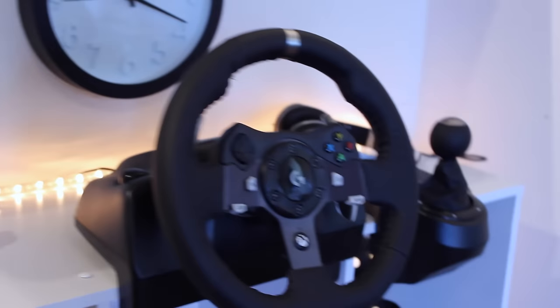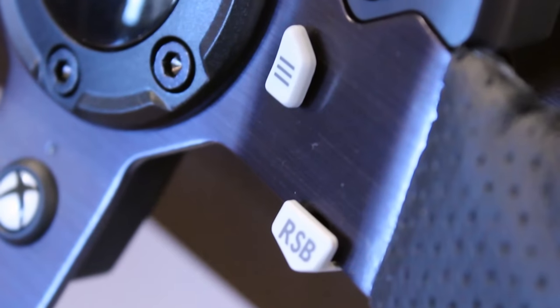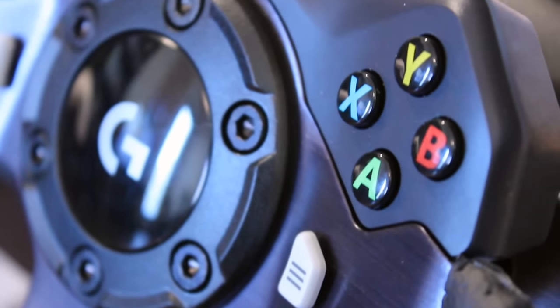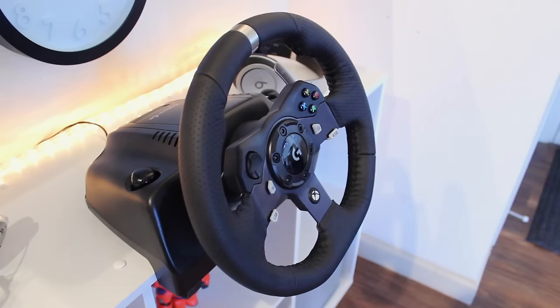It's pretty hard not to be impressed with the Logitech G920 right after you take it out the box. It screams high quality. From the stainless steel to the genuine leather wrapped around the wheel, this thing definitely doesn't look or feel cheap at all.